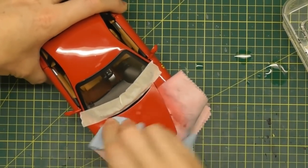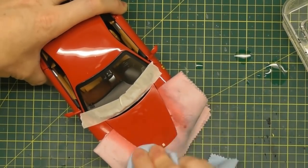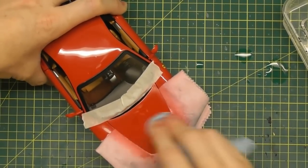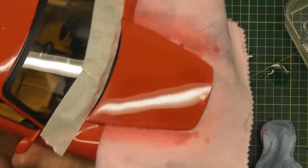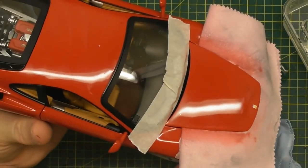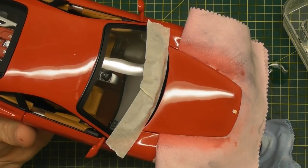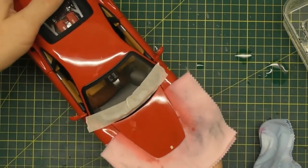Some people do use automotive products as well, but I find that these Tamiya products are designed especially for models — for this smaller scale — and they do work a little bit better than automotive compounds. You can see now that's already brought a lot of the shine back. If you look at the roof of the model, it actually has a finer, less distorted reflection line.